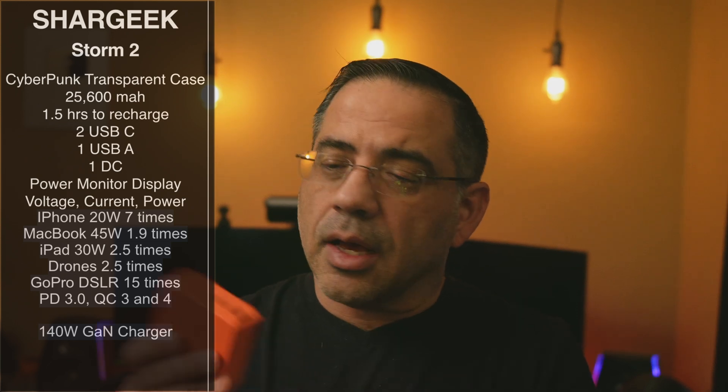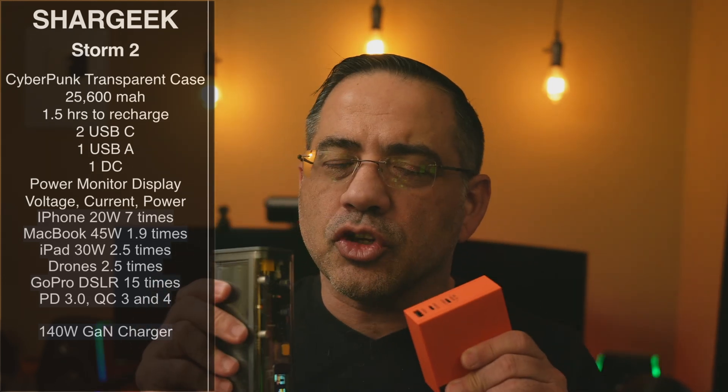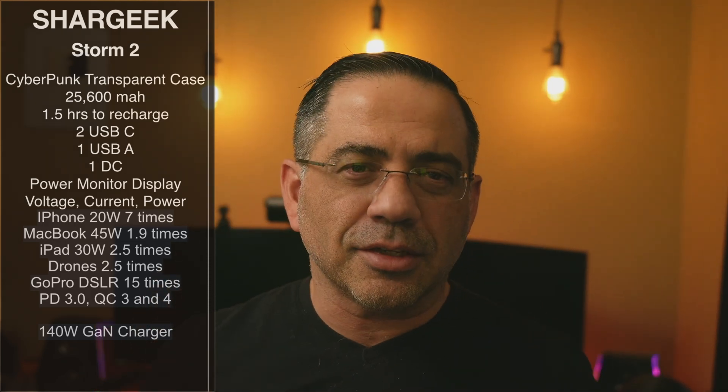We also have this GAN charger, which is really small but has a lot of ports — 100 watts. These two side-by-side go really well together. So let's take a closer look, and we'll look at some cables that they sent us as well.